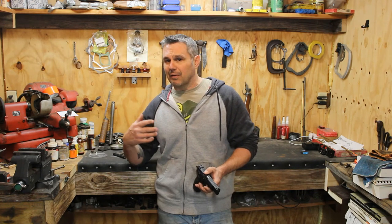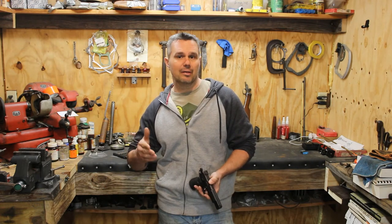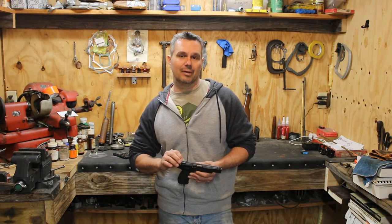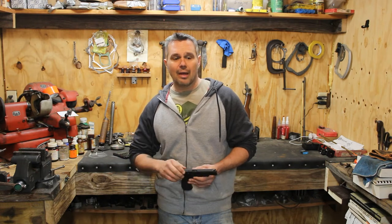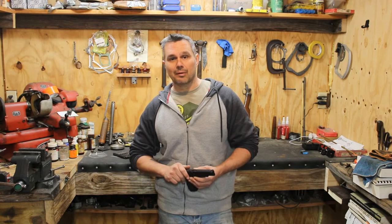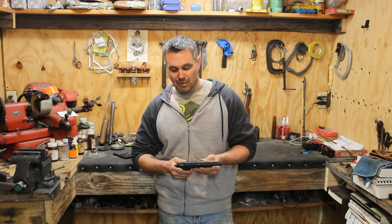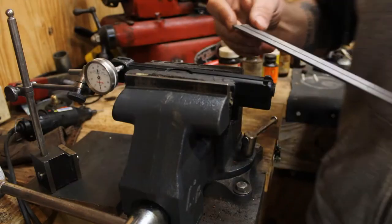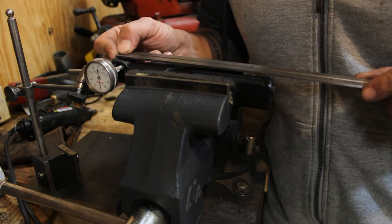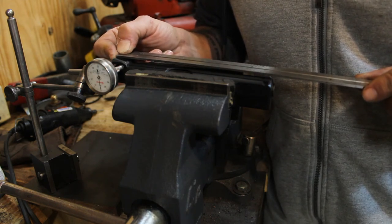Instead of guessing, I've calculated the formula and figured up the math you need to use to make these sight adjustments accurately using a couple of precision tools. The first thing you've got to do is know your sight radius. We're going to measure it from the notch of the rear sight to the front of the front sight.